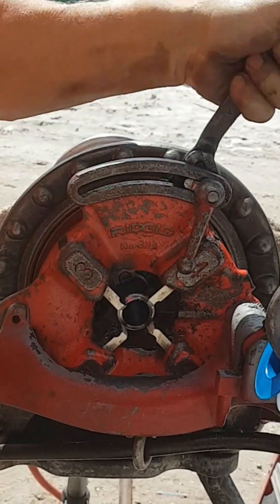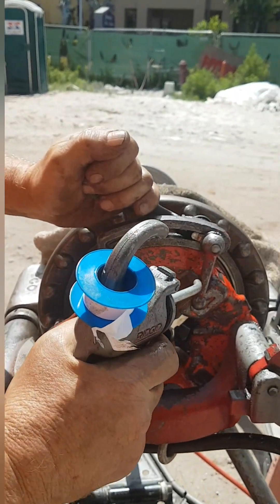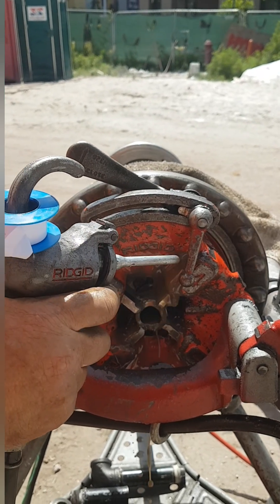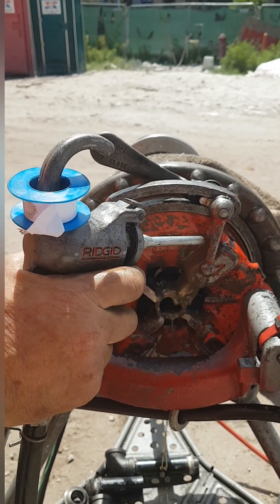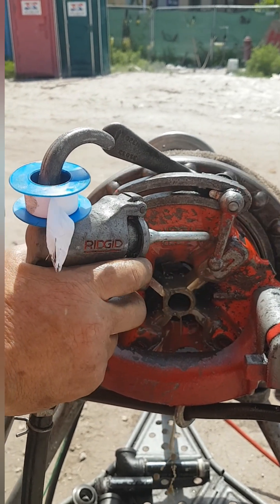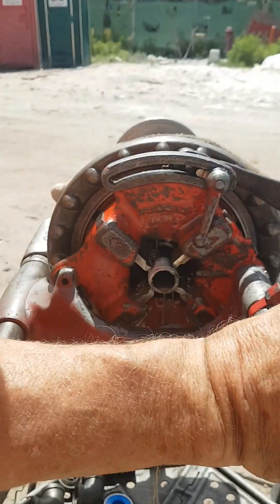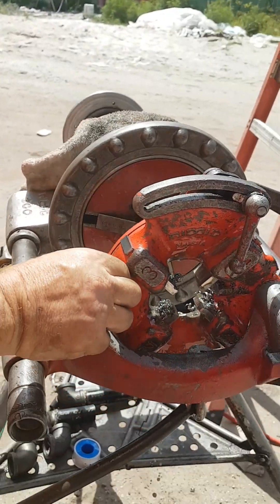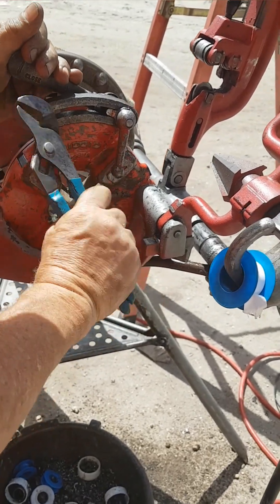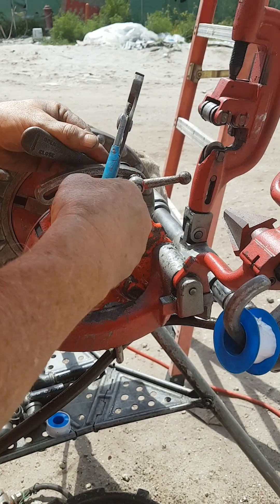You can see — while threading, lubrication is done in order to make a smooth surface on the thread. Then the fixture is taken off; the extra length of the fixture is extended to make more depth in the thread.